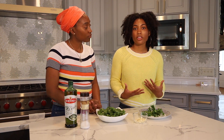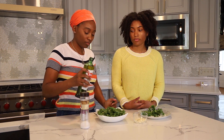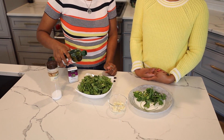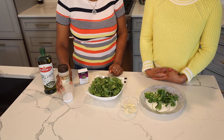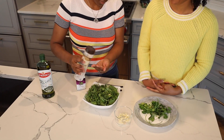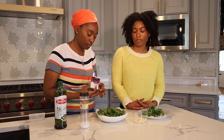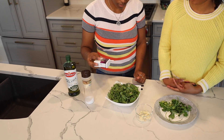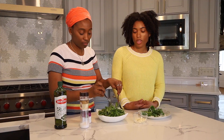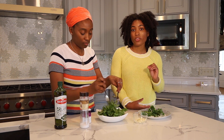To add a little bit of dressing, we're going to use olive oil, which is also very heart health conscious. Just drizzle a little bit of EVOO on there. Then add a little bit of salt to taste, along with a little bit of black pepper — you need only just a smidge of salt. Toss it a little bit. You can also add a little squeeze of lemon to give it a citrusy taste.